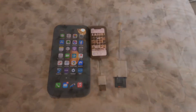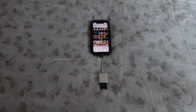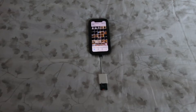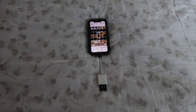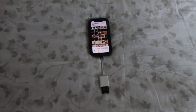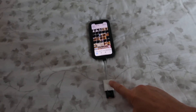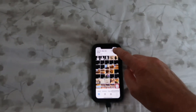Let's review: you have photos and videos on your phone that you want to transfer to a micro SD card. You have a micro SD to SD adapter, your micro SD card is plugged into that adapter, which is plugged into your adapter that's hooked to the phone.